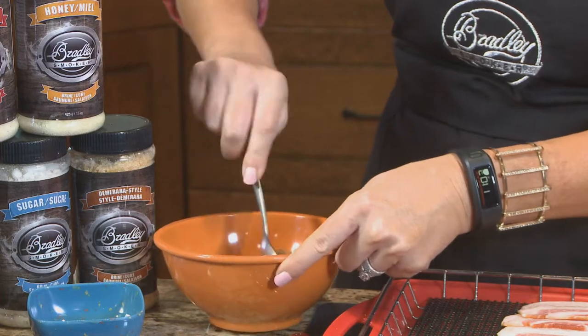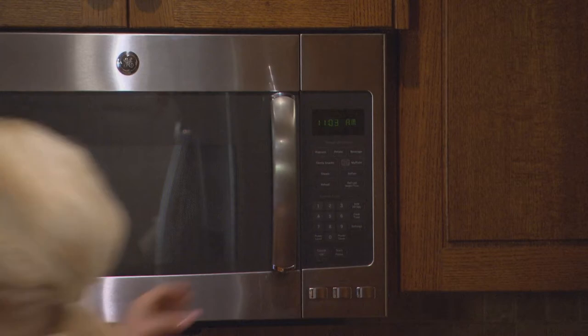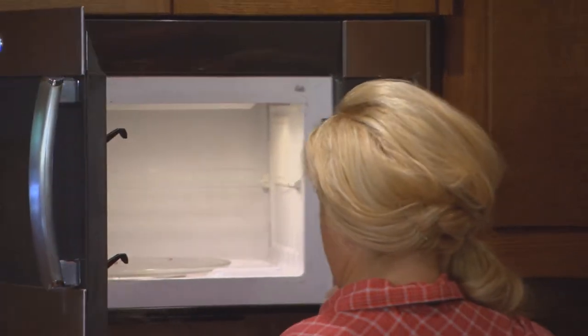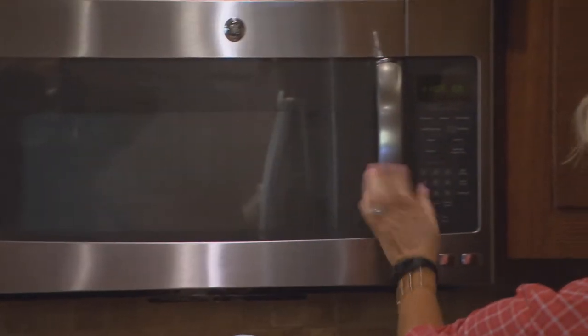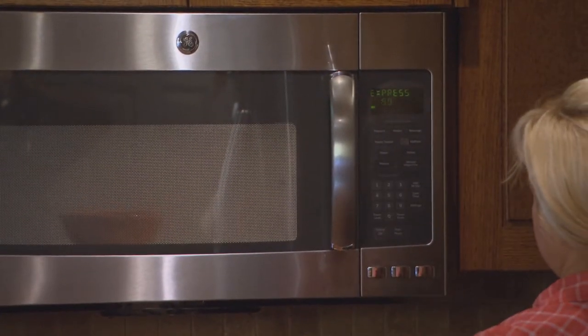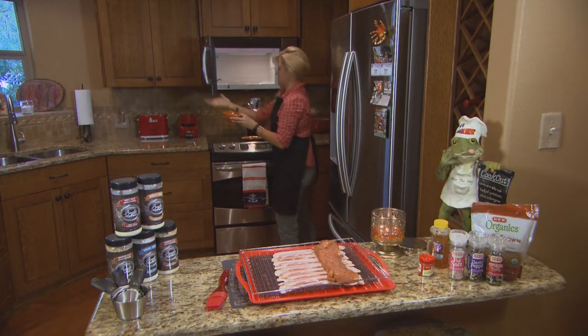Just stir it up like that, and I like to nuke mine about 15 seconds in the microwave to get it really liquefied so it pours on a lot easier. See, so much better - much easier to pour.